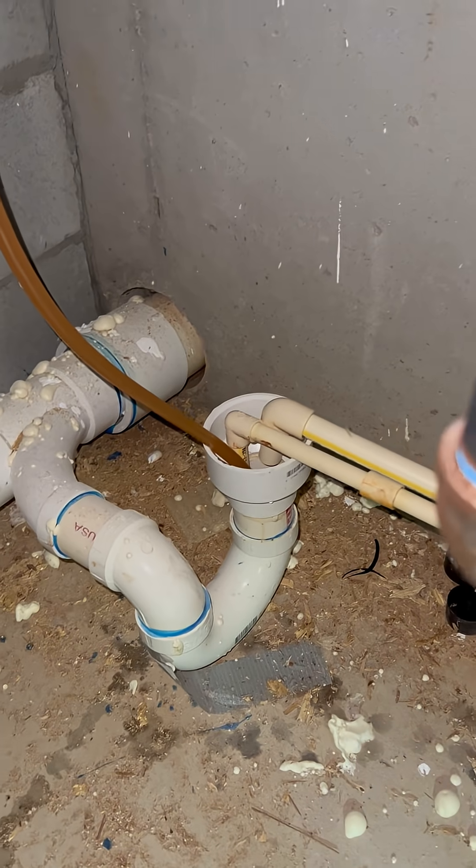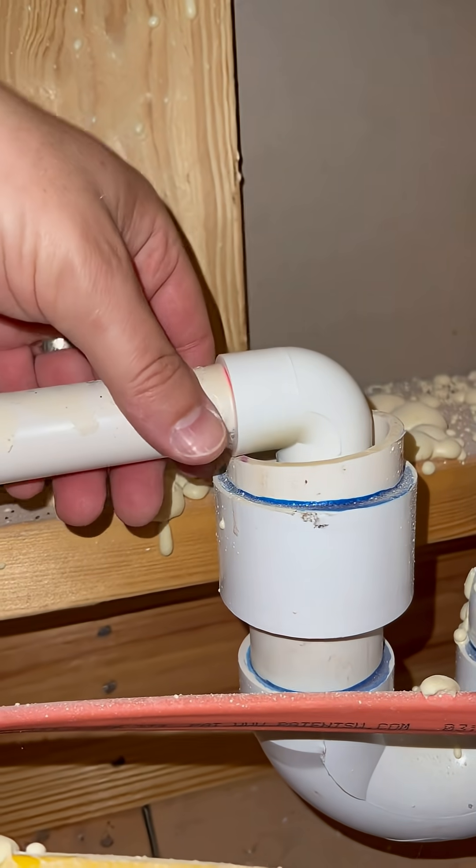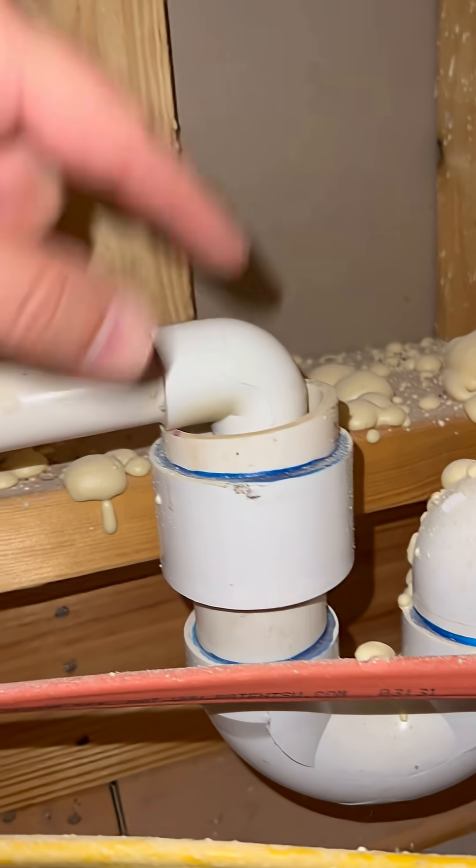Luckily this thing is in the crawl space, so the air quality down here shouldn't matter as much because we air sealed away from the house above — but it still matters. You don't want that happening. It should look more like this. That's what you want.